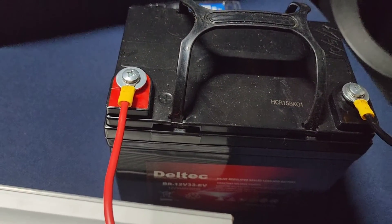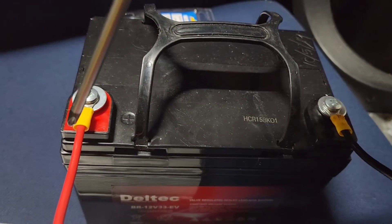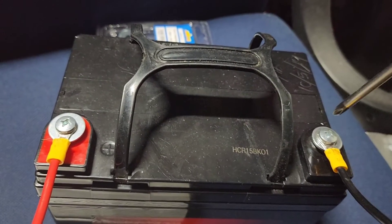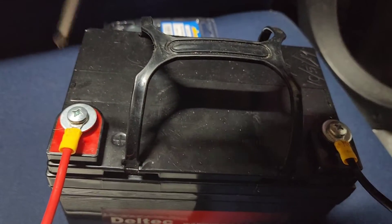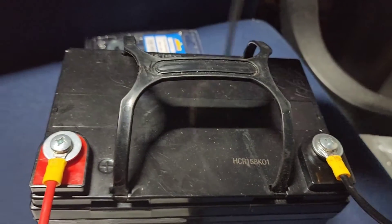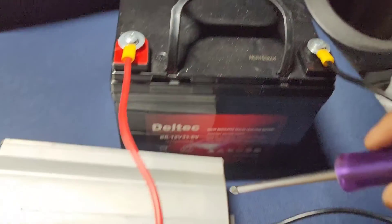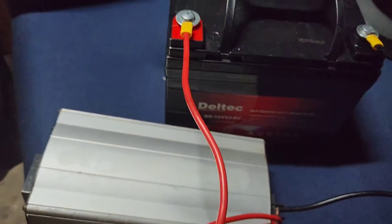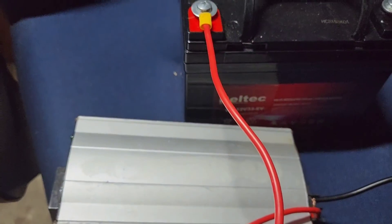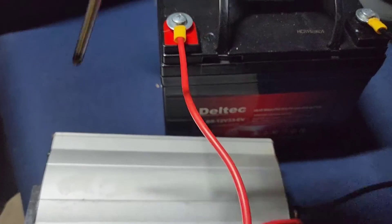Now we are connecting the battery. Black to black, red to red — that means negative to negative and positive to positive. Remember what's in here is direct current, 12V, and it gets transferred to the inverter here, which is going to turn it into alternating current, which is what you can use in your home. This will convert it into about 230V.